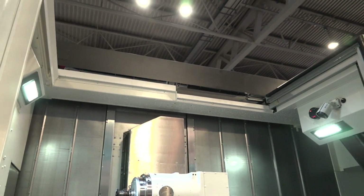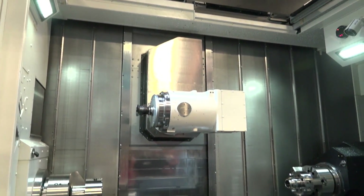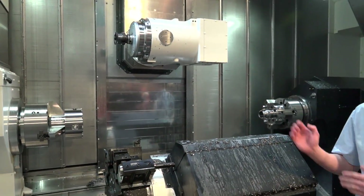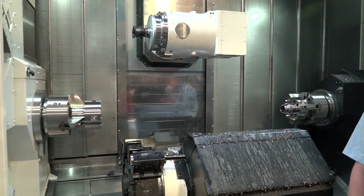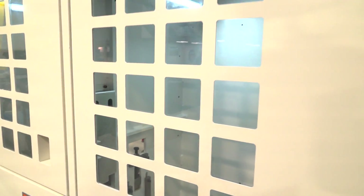It's great to see this on this machine — something different. Tell us exactly what the model is. We've got the Multus U3000 — 12-inch chucks on both sides, one and a half meters between centers, and we've got the capability of using both the lower and upper turret, allowing a lot of simultaneous machining.